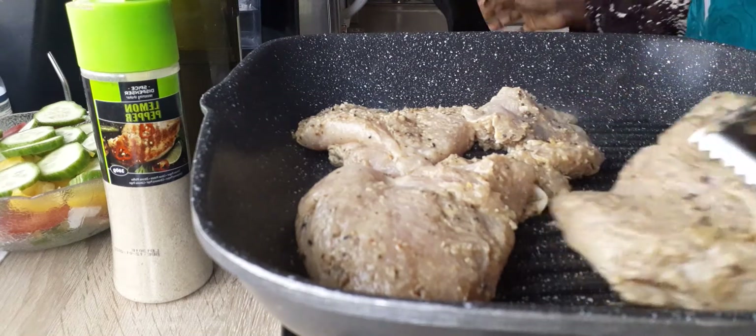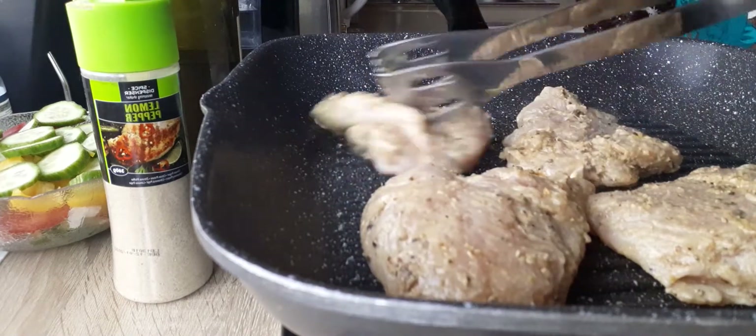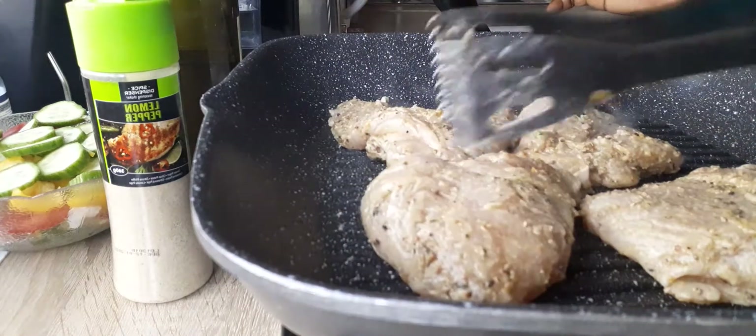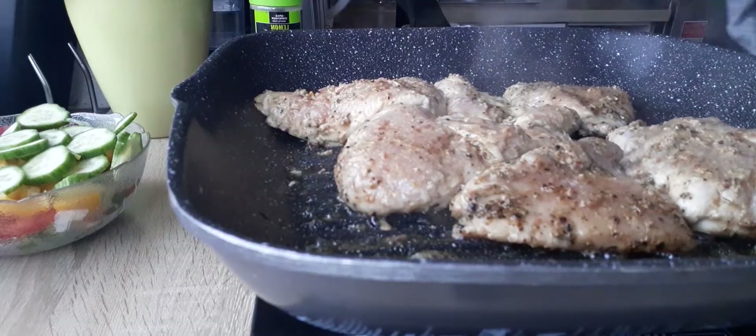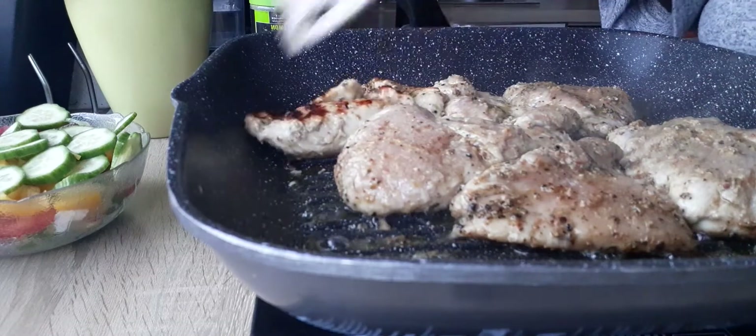I want to be healthy, okay — I don't want to feel greasy. So I'm going to leave it for about four minutes and then turn it. Okay guys, I'm going to turn the chicken — oh, that's really nice.